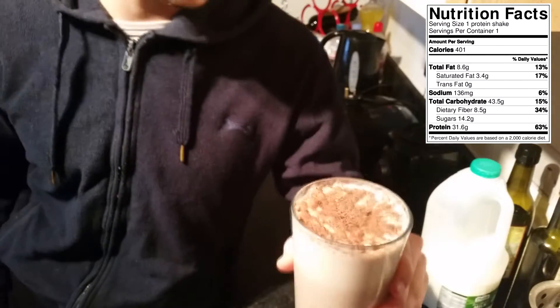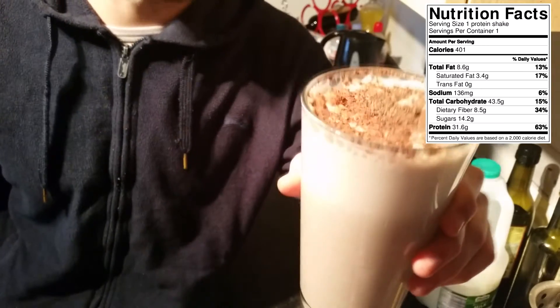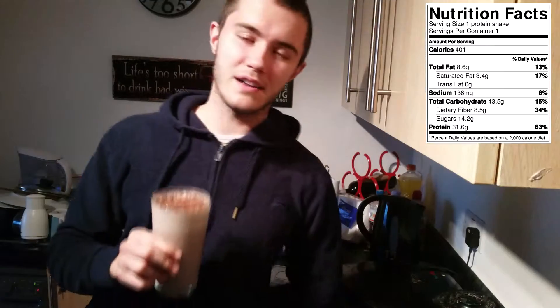The protein shake is now done. I've shredded some dark chocolate on top and sprinkled it — I must admit I had to do that, it just looks so much better with it.